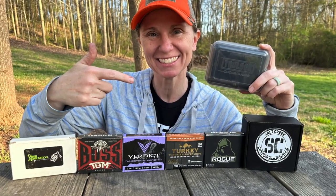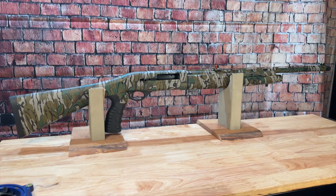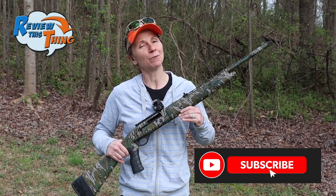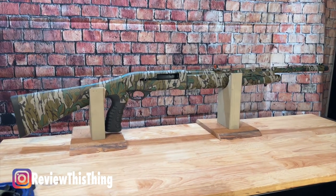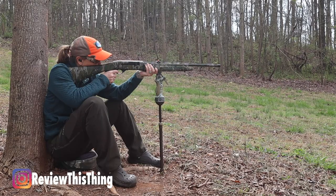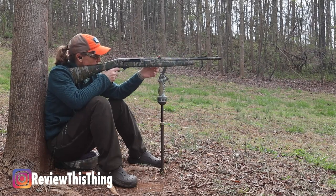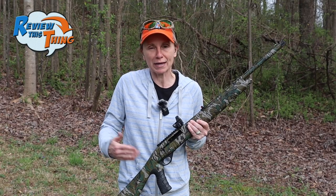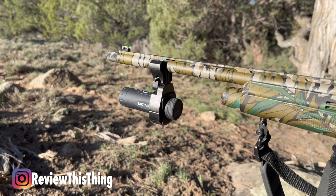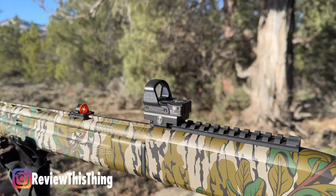We are going to test six different 28-gauge TSS loads through this Mossberg SA-28 and this Truelock Choke. If you guys have been watching our channel, you know we have been tearing up some 410 load testing. I wanted to get it on another little sub-gauge action and picked up a 28-gauge Mossberg SA-28. We took it out the other day and shot it for the first time with the stock choke and ghost rings, and it got some really impressive patterns. We really like Truelock Chokes, so I got one in here and put this Leupold Delta Point Pro on top. Let's test it out.